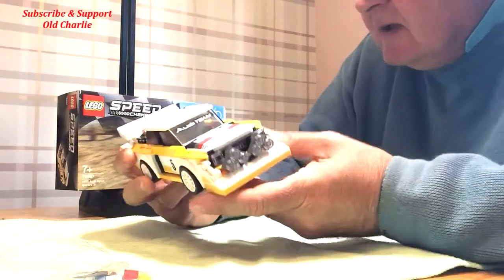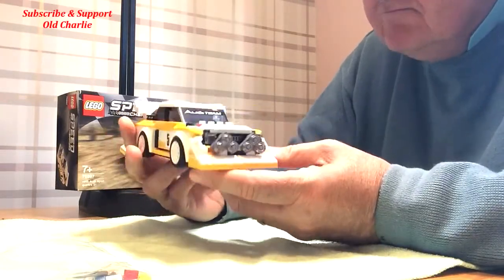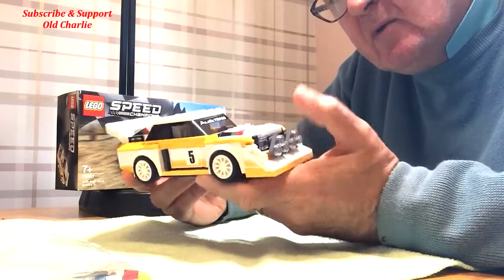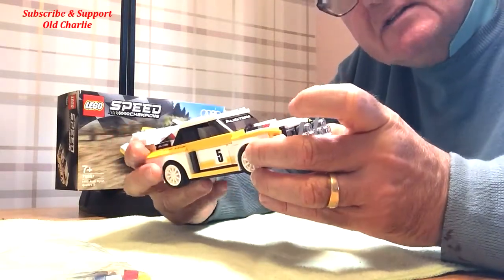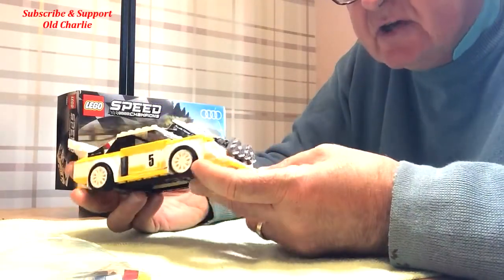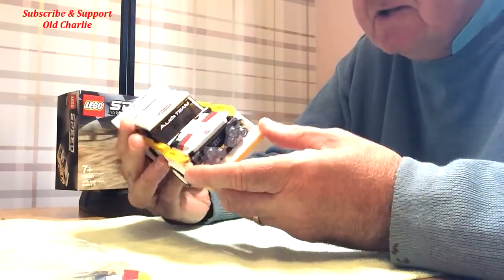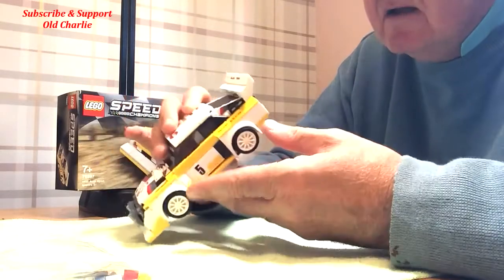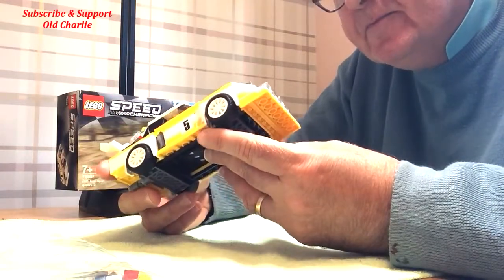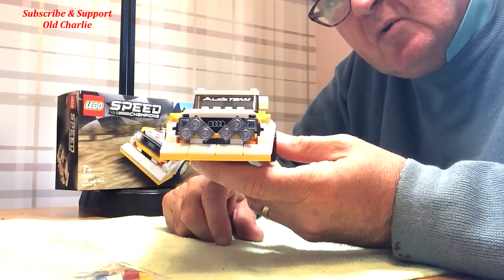All done and busted — the Audi Quattro Sport 1985, kit 76897. Unusual one, how it was built: the front and back ends together coming into the middle. A lot of stickers — they were really tricky. I'm going to have to invest in a pair of tweezers. I think I managed them all, just that one that was slightly awry at the back, but once they're on you can't really take them off because they get dog-eared.